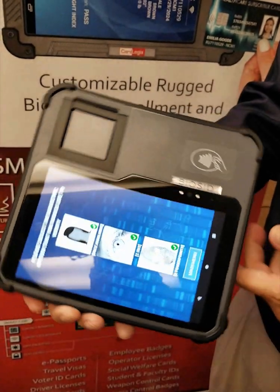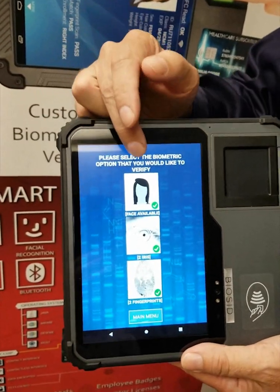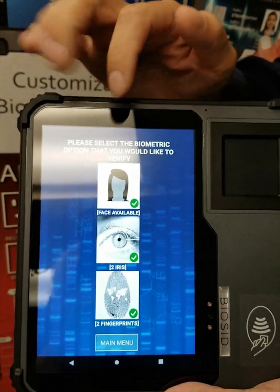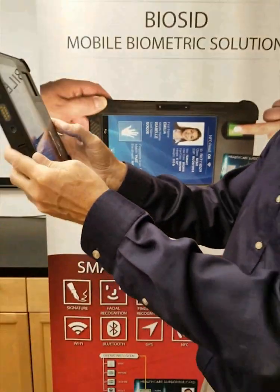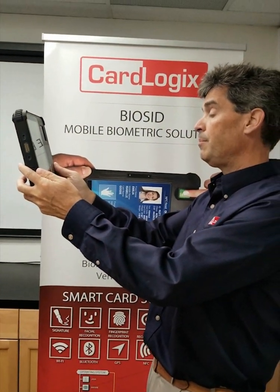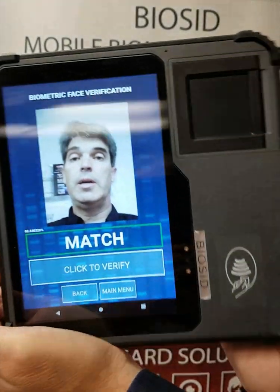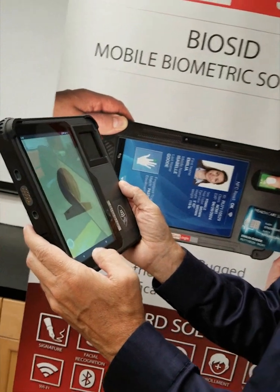If I do a verification here, it will show all three means of verification: the face, the iris, and the two fingerprints I just enrolled. Let's see how I do with facial recognition — I go here, see my face, click to verify, and press the button. And as simple as that, the device says it matched. Very quick, very easy. I go back and can use all the different verification means on the device.